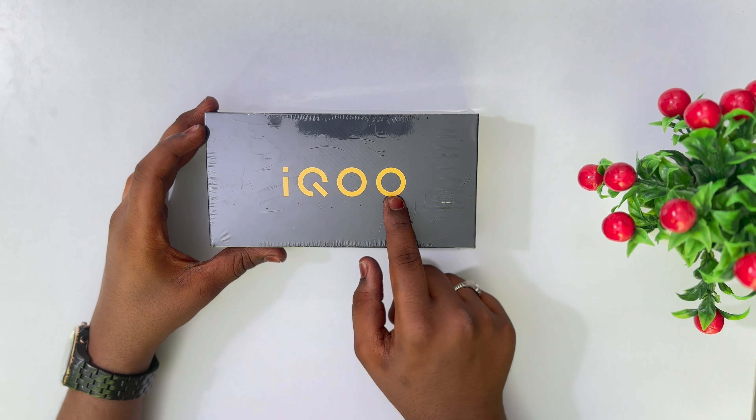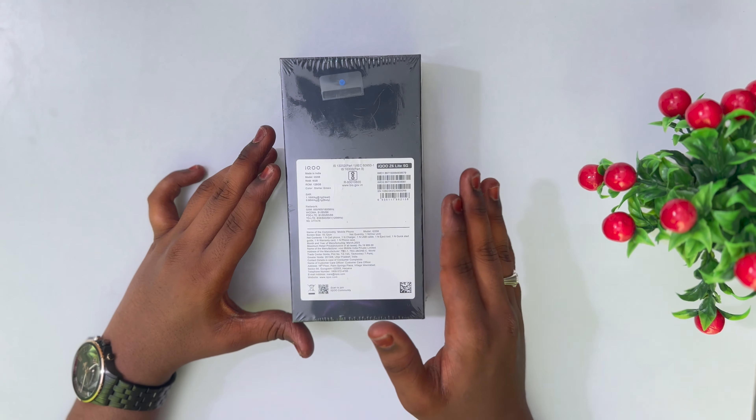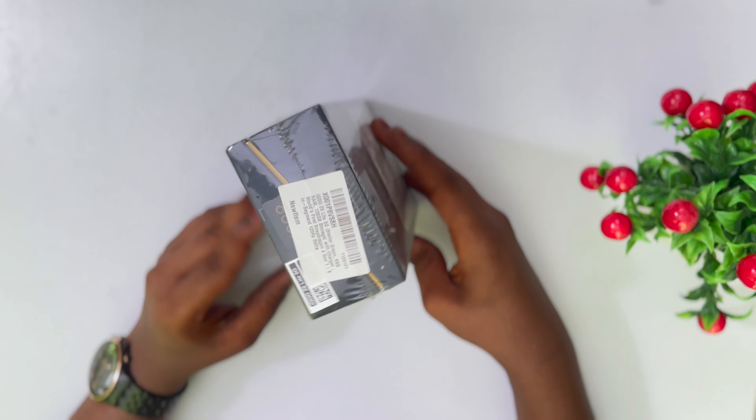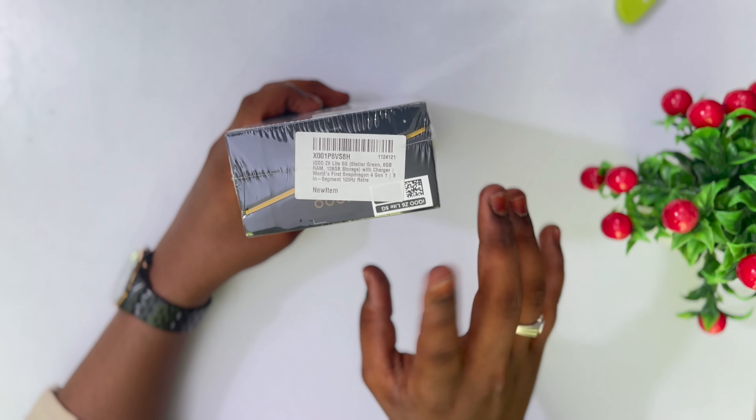On the bottom we have the iQOO branding. On the back side we have some specifications. Here we have the color — Stiller Green — and 6GB RAM. On the other side of the back we have 8GB.